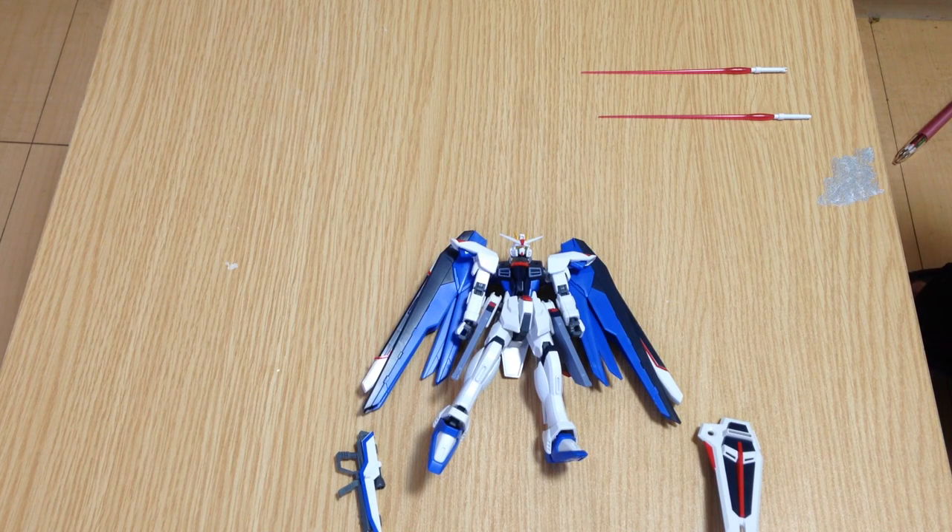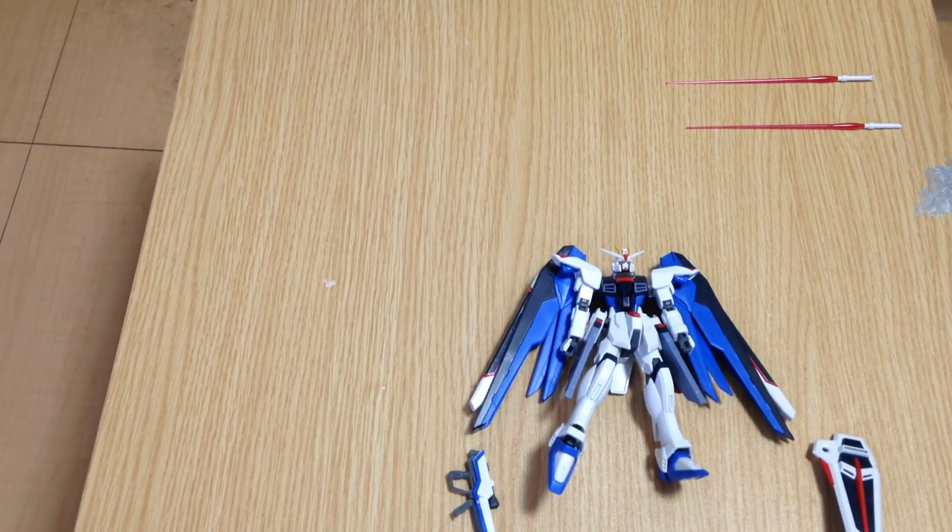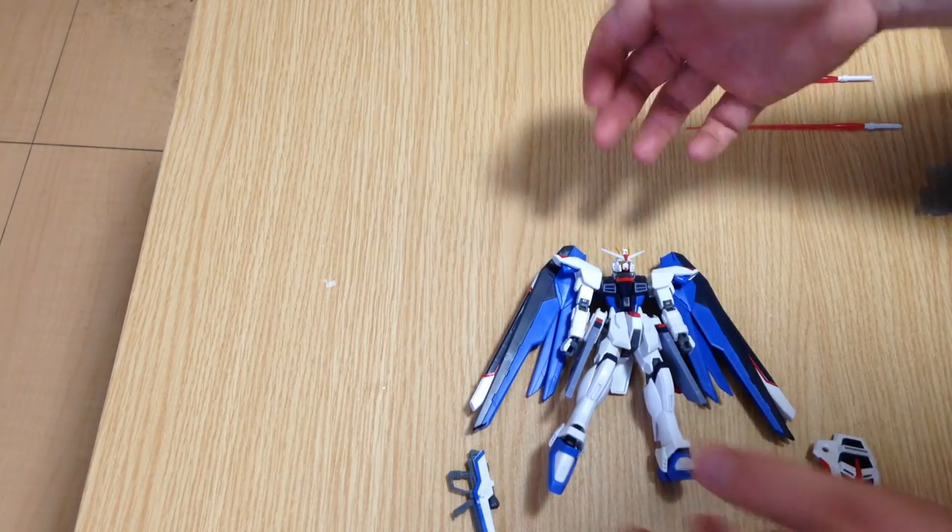I like the Revive line so far. I think the RX-78 II and the Gun Cannon have been great. The Freedom is really pretty. I have a couple of minor quibbles with it, but by and large it's a really cool kit. I don't think it's necessarily on the same level as the RX-78 II and the Gun Cannon, but this is not necessarily by fault of Bandai. This is basically because the RX-78 II and the Gun Cannon are much simpler kits, so there are going to be some things those kits can do that the Freedom can't. The Freedom is a much more complex build.